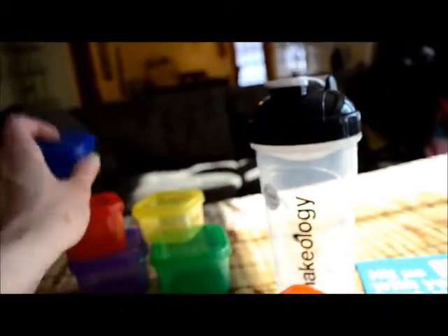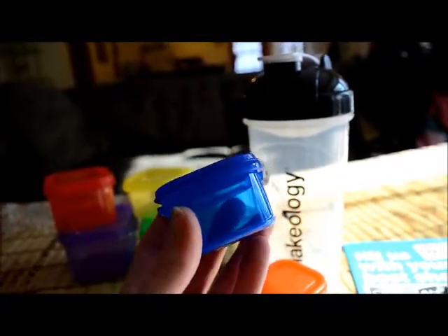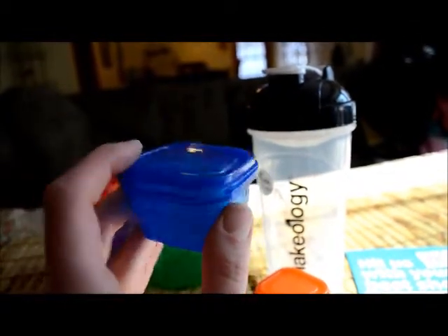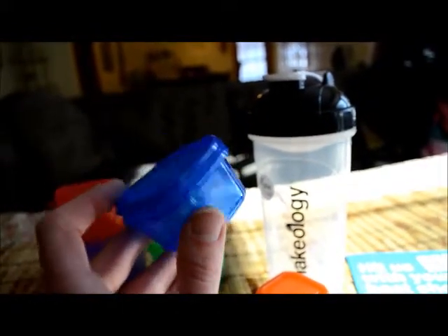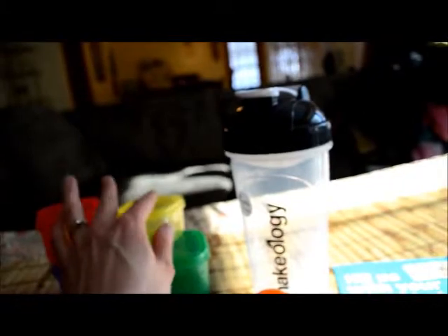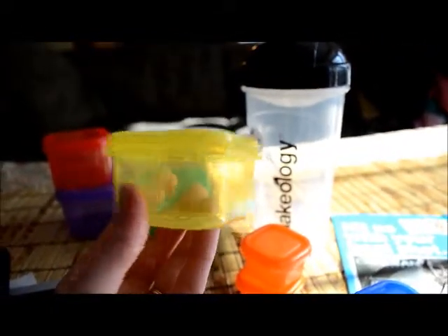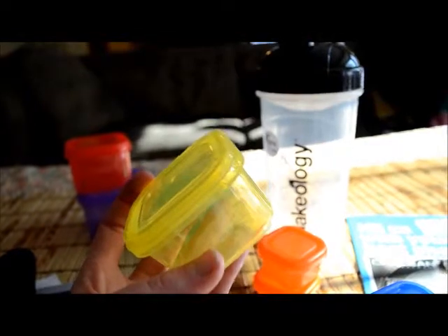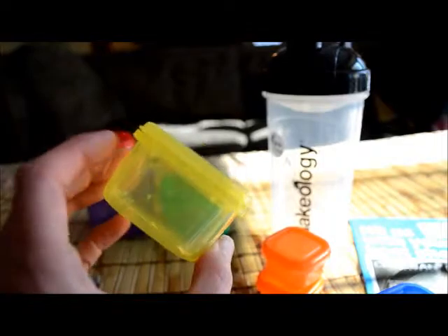The blue container — and there's a list in the book I'll show you — is for healthy fats. So avocado is on that list, as well as cheeses like feta. The yellow container is for your starchy vegetables, like sweet potatoes or corn, and also all your other starches: quinoa, rice, potatoes — those all go in the yellow container.